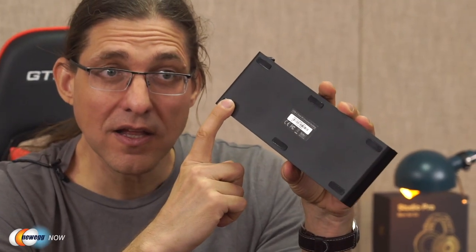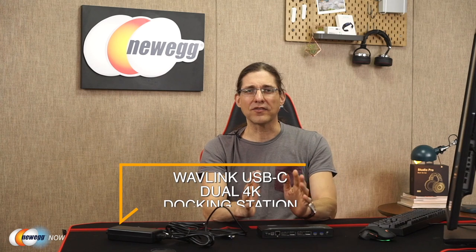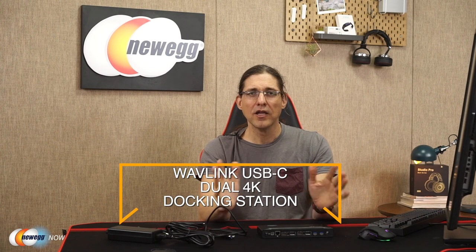So you can still use this powerful dock for everything related to transferring data, and you're only going to be missing the ability to charge your laptop via the dock's own power supply — you'll just need to use your laptop's original charger. The dock supports both Windows and Mac systems, including Windows 10, 8, 7, and Mac iOS 10.15. This lovely designed little box also has very sticky silicone feet, so once you set it down on the table or desk, it's going to be planted nicely and securely and not slide around — a great feature considering how many cables you may have plugged in. That's a wrap for me. Big G on Newegg, signing off.